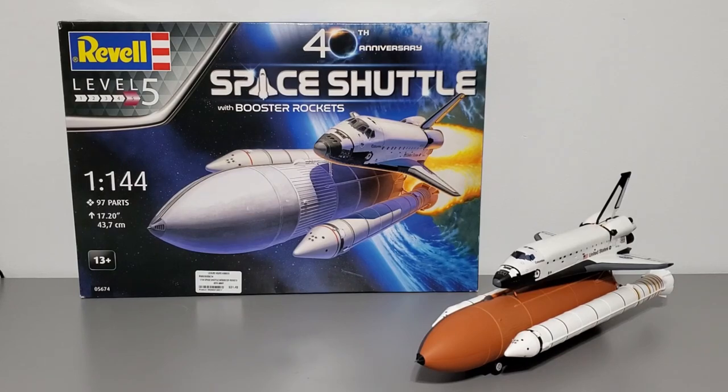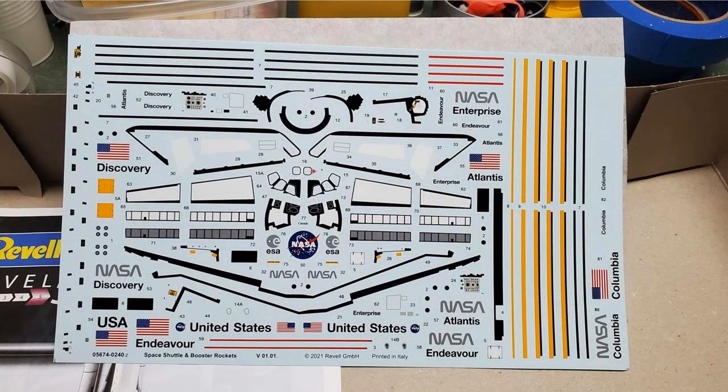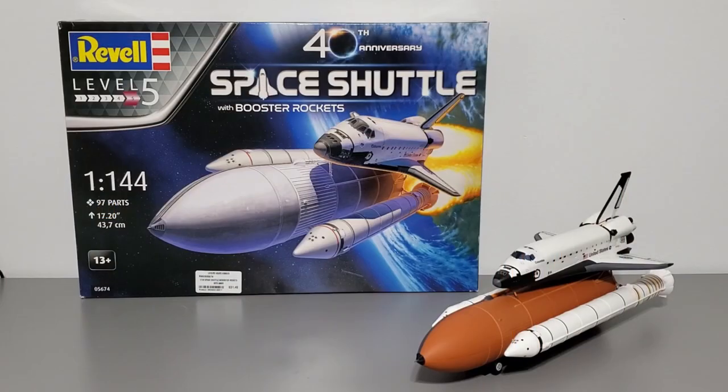As for the markings, this kit includes decals to build the shuttles Enterprise, Columbia, Discovery, Atlantis, and Endeavor in both the pre-1998 and post-1998 marking schemes. Why they chose to ignore Challenger I don't know — I think it's really stupid that they did — but thankfully there are a ton of decal sets out there that provide the markings for Challenger if that's what you want to build.